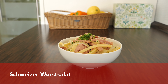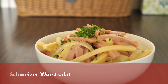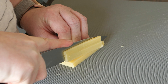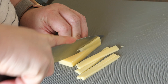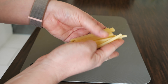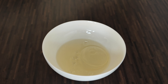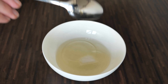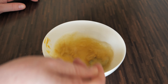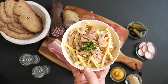The next sausage salad is called Schweizer Wurstsalat, which is extremely popular especially in summer in the south of Germany. The main ingredients remain the same: sausage, onion, and pickled cucumbers, but we also add some cheese. The dressing is very similar — vinegar mixed with oil, a bit of sugar, and mustard, mixed together until smooth. Pour the dressing over the salad and it's ready. Schweizer Wurstsalat can be eaten as a main course or as a snack with bread or pretzel.